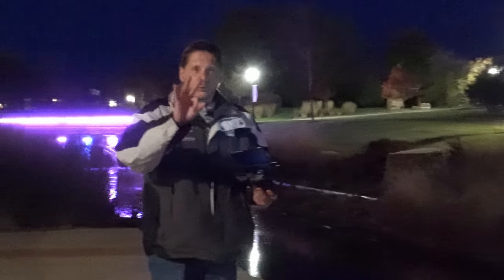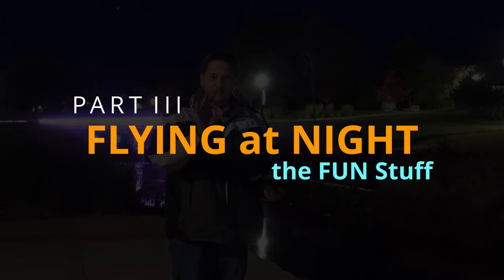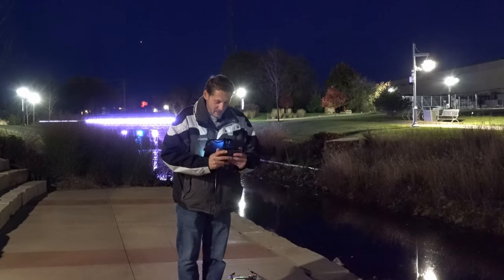Video number three is how to fly your drone at night and get some footage — photography and video footage. It's freaking cold out here so let's just do it.